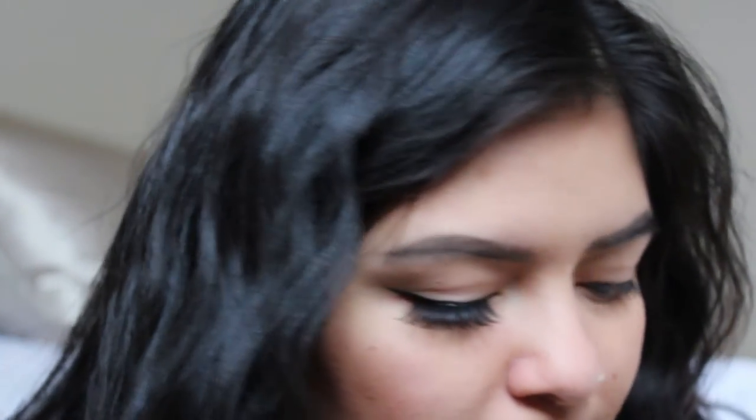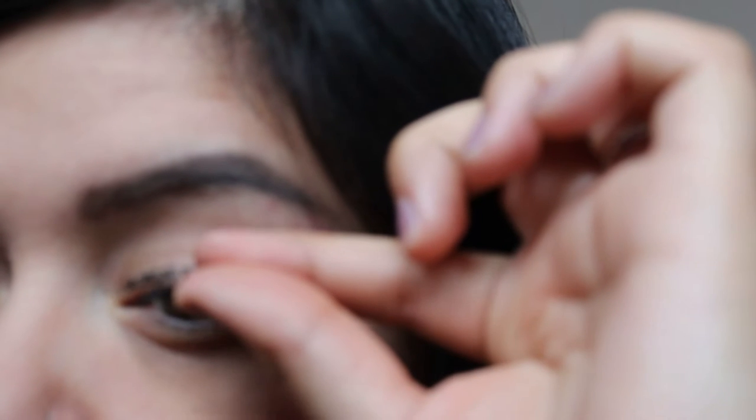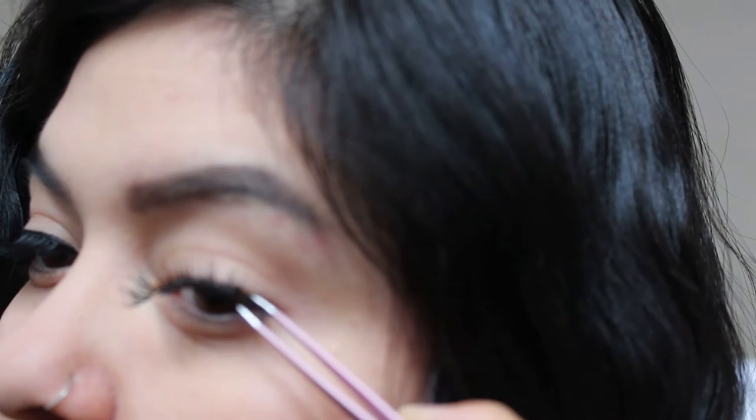Just wait for it to dry a little bit. Then grab some glue — it doesn't have to be black but that's the only one I have right now. Same thing again: you're gonna want to place it on the outside of your lash, very carefully, since this one has the black lash glue.